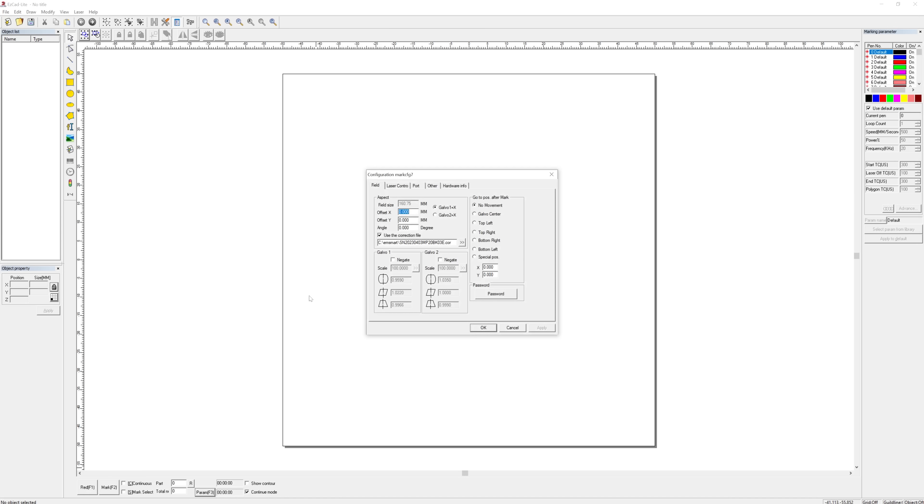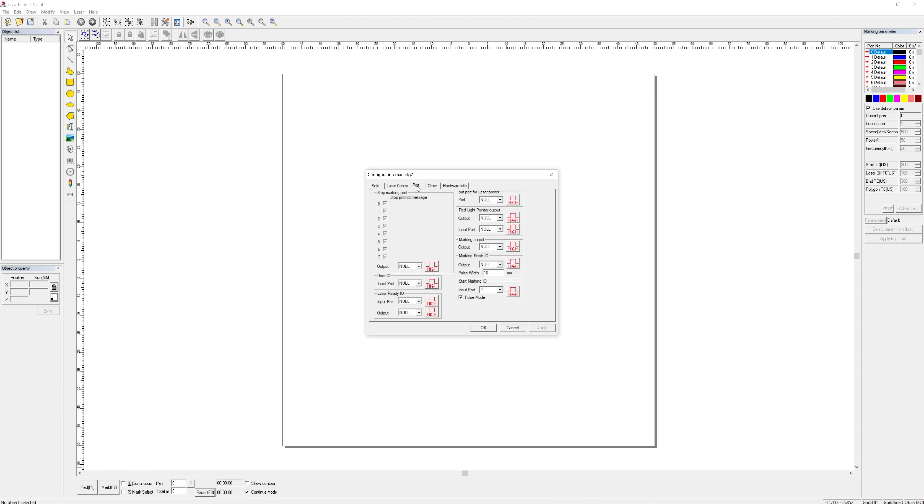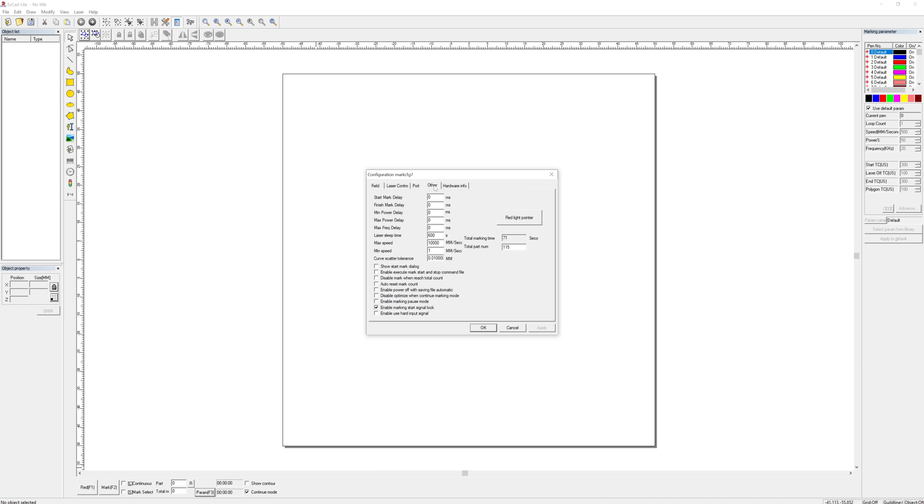I would recommend returning the galvo to center after marking something so that it's ready for focusing on the next part. The mirroring can be cured by inverting galvo 1. The laser control tab is mostly correct already — I would just enable pulse width control. The port tab is where digital GPIO pins are configured. The red laser pointer needed for focusing seems to be connected to pin 4, and the blue activity indicator on the machine's forehead seems to be on pin 5. I prefer a permanently enabled red dot over continue mode, where you'd otherwise have to start a preview of nothing and click away a warning message just to get a centered red dot for focusing.